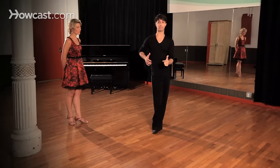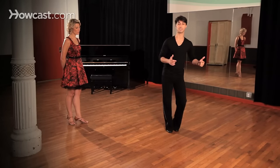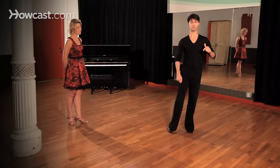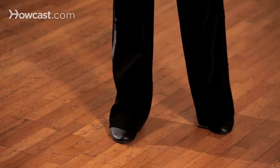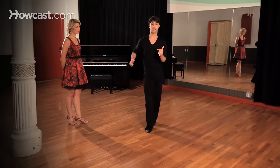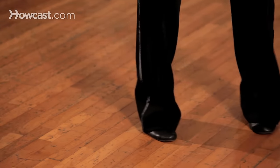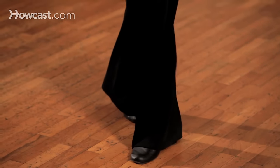And then following this up with a triple step action going side, together, side. And then repeating that with our right leg to our right — side, together, side. And then following that up again: rock, step. One, two, three, one, two, three, rock, step.